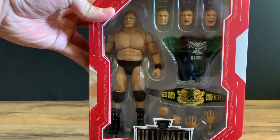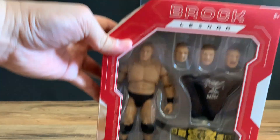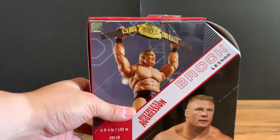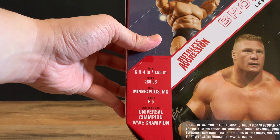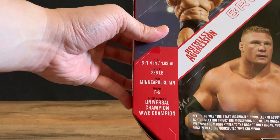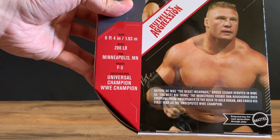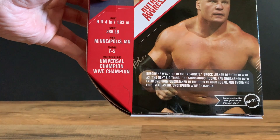On the box we have it comes with four head sculpts — one on the figure and three additional ones — the Brock Lesnar t-shirt, the undisputed belt, and a pair of interchangeable hands. On the side it says: weakness, a question mark; height 6'4"; weight 286 pounds; from Minneapolis, Minnesota; finishers: F5. Career highlights: Universal Champion, WWE Champion. Before he was the Beast Incarnate, Brock Lesnar debuted in WWE as the next big thing. The monstrous rookie ran roughshod over everyone from Undertaker to The Rock to Hulk Hogan, and ended his first year as the Undisputed WWE Champion.